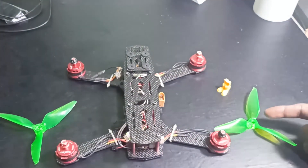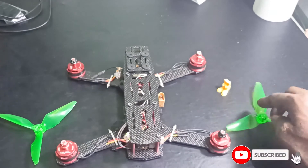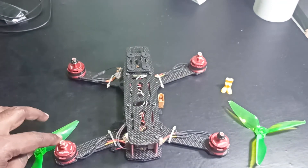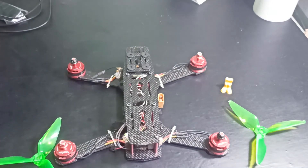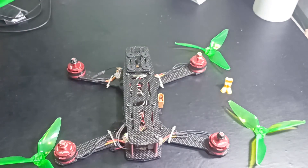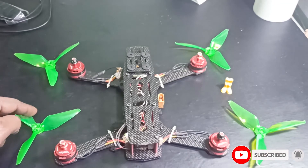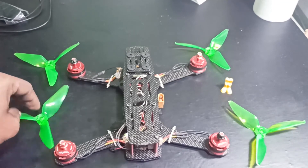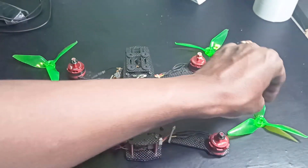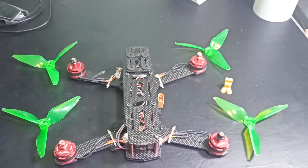Where you see the direction, the leading edge should be facing this side — that means it is a clockwise propeller. This motor and this motor will have a clockwise propeller, and the other two will have a counterclockwise propeller. Just look at the edge to identify which direction it faces — based on that you can tell if it is a clockwise or counterclockwise prop. Now I will install the propellers and then go for a test flight.